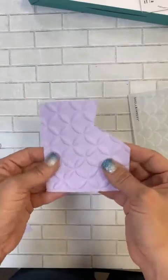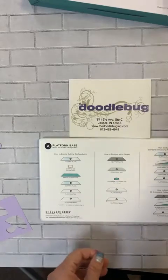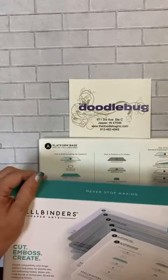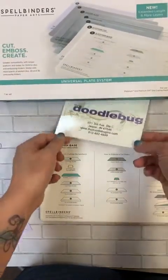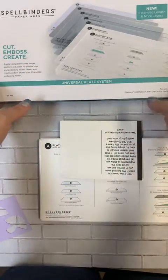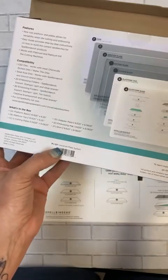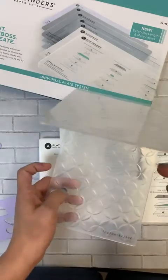All right everybody, again I am Hannah from the Doodlebug in Jasper, Indiana. This was a quick little video to show you how you can use the universal plate system from Spellbinders — of course in your Spellbinders Platinum, but also in your Big Shot. We have these online; you can search for the universal plate system or type in the item number PL-127.